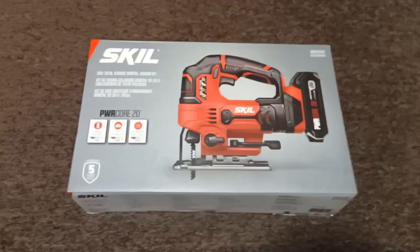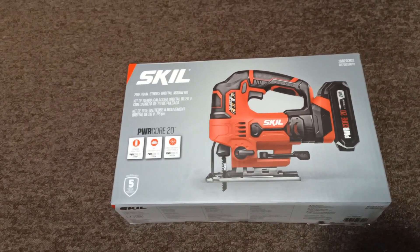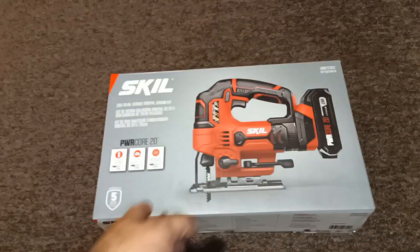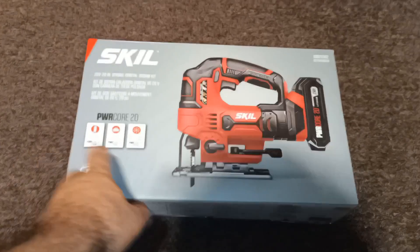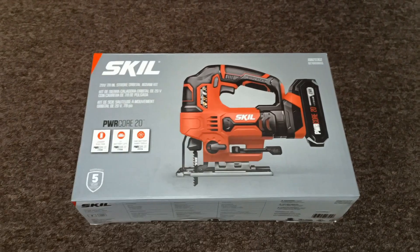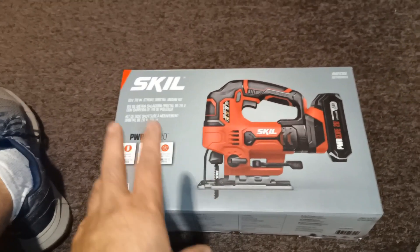We got a new tool — this is my first Skil 20V, and as you can see it's a jigsaw. It's not the brushless version, just brushed, but that's okay. I've been wanting a cordless jigsaw for a while because I need to cut the pattern for the Miata door panels. I just didn't have anything to do that with, and those door panels are definitely falling apart on that car.